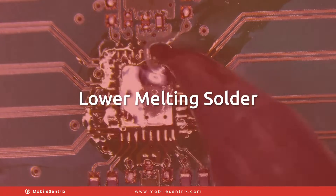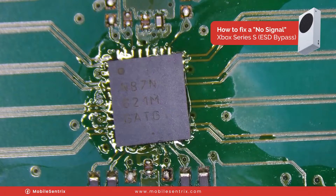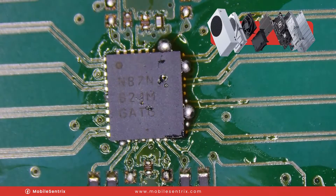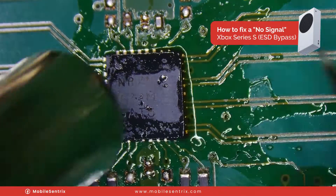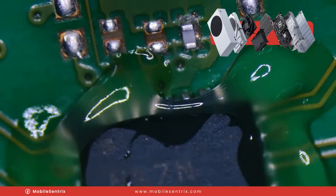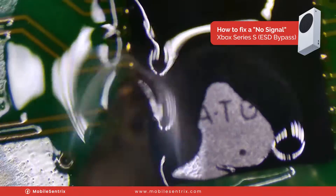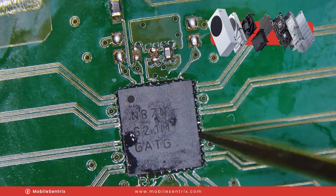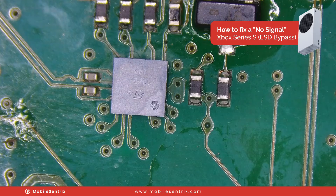I'm going to add a little bit of lower melting solder to make the installation a little bit easier. We'll get our new IC and install it. Having a little bit of squeeze out is completely acceptable with this repair — it's nearly impossible to have a short, especially if you're using flux under the IC. In fact, you want to compress it against the board. I like to see a little squeeze out of the solder so I can then go around the border and remove the excess, making sure each pin is making solid contact up the side of the IC.